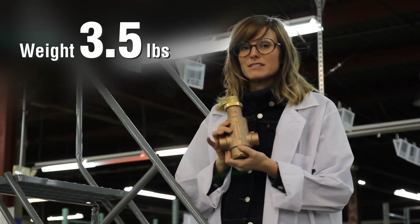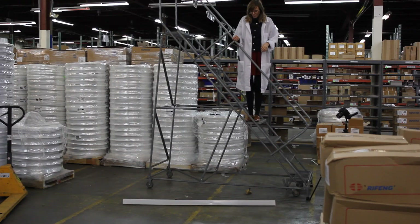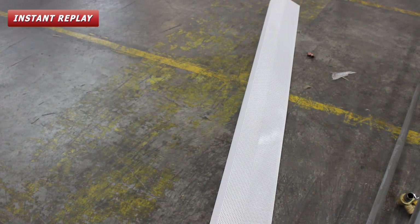Next I'm going to toss a Spirovent air eliminator. It hit hard and it seems to be a little bit dented, but not much.